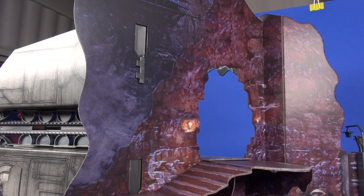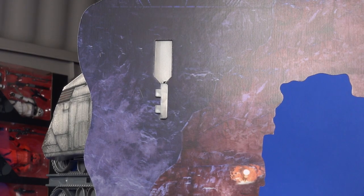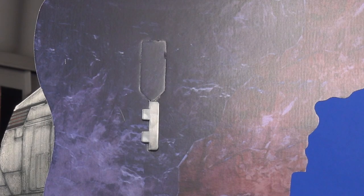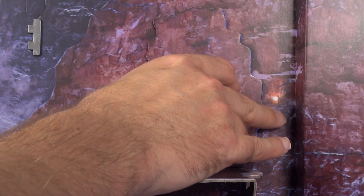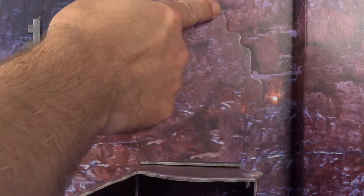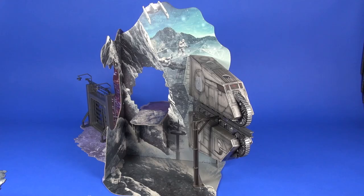I did a couple things to tidy up the assembly. On the Fort Lipso side where you assemble the plastic railing and slide it into place for the train, there's a large opening through the side of the mountain. I cut the smaller ends off that little tab piece and slid it back into place. I also cut just over an eighth of an inch off the bottom of the mountain-side piece to close that big opening for display purposes.